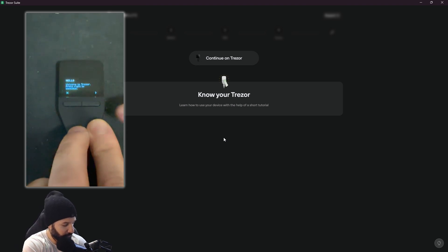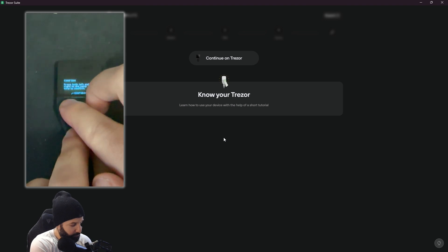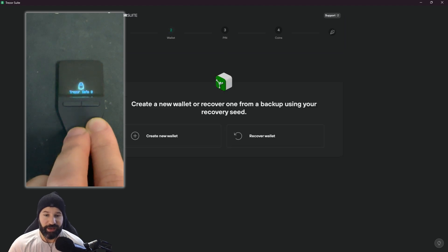There are two buttons — one on the left and one on the right — for navigating back and forward. The tutorial asks you to get used to using both buttons, hold to confirm to continue, and press right to scroll down to read content when it doesn't fit on one screen, then confirm with both buttons. After this it says 'tutorial complete' and you're ready to use the Tracer device. The first part of setup is to get you familiar with the device and verify it is genuine before you begin to store your crypto.